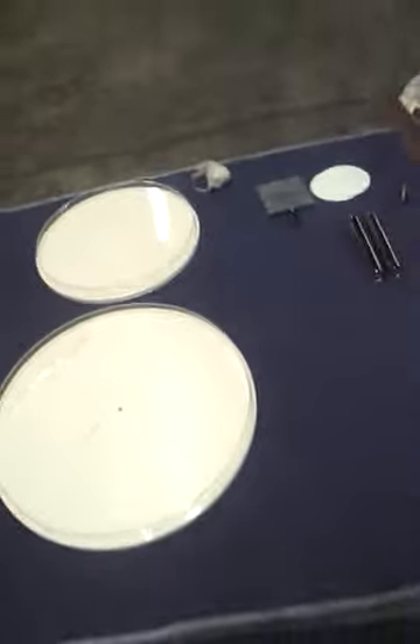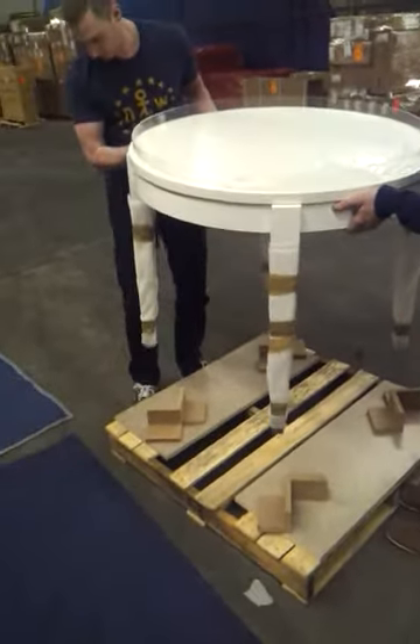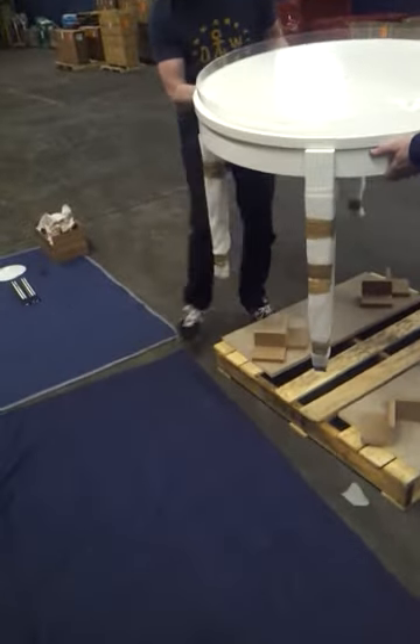Once you get the peel coat off, what you want to do is take the base — the main part — off of the pallet. It just slides up from the protection.